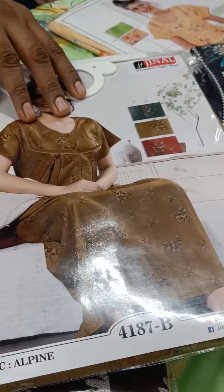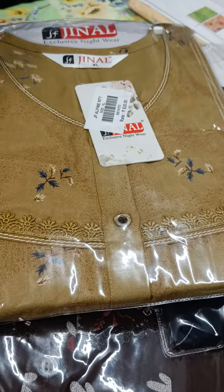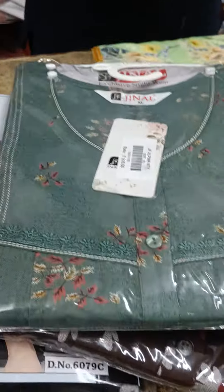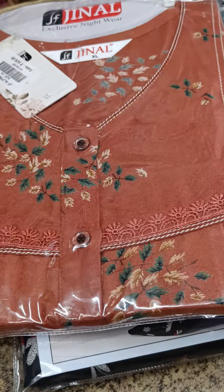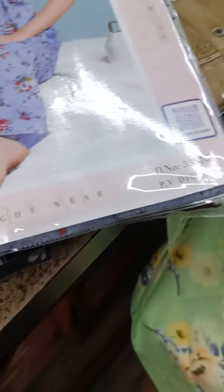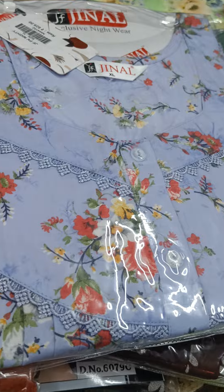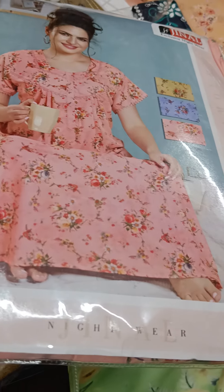Here is another design at Rs. 995 — mustard color, not embroidered, so a little less in price. There are 3 colors available: decent colors, dark colors, and light colors. I have more designs in Rayon and XL size available on WhatsApp with photos. Now this is a Brasso PV fabric with digital print at Rs. 825. I have three colors: Yellow, light blue, and pink, in XL size.